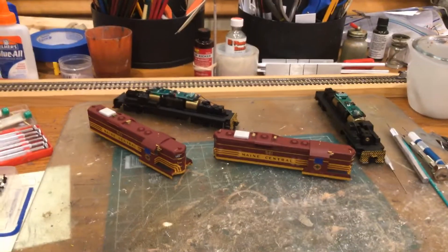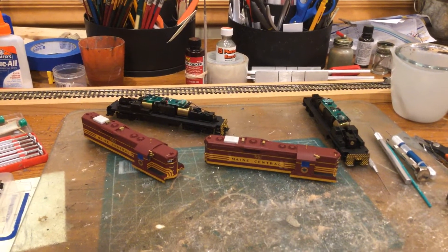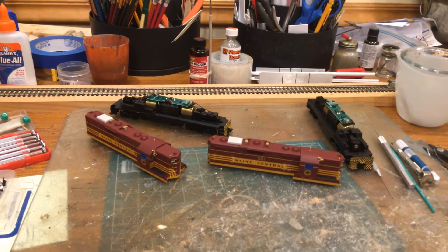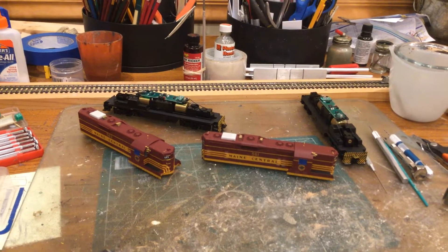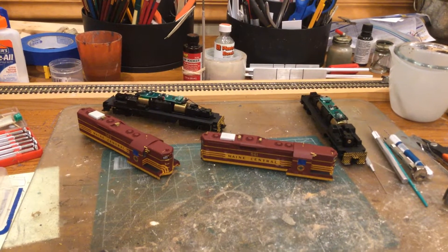I like these locomotives because they're a decent model. They may be a little older but they've got good motors, good drives, a solid metal chassis — the whole bottom half of the locomotive from the floor, the footboards down, is metal — so it's got a lot of weight to it and they pull very well.